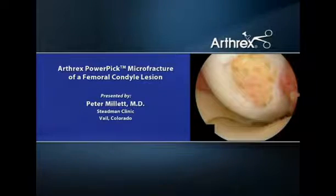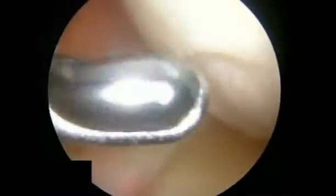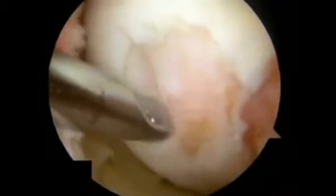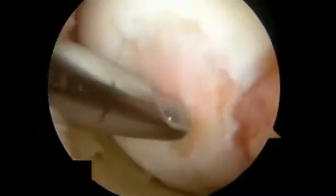This is a case example of a chondral defect of the medial femoral condyle. After visually assessing the defect, the surgeon should remove any unstable cartilage and expose the underlying bone surface. The calcified cartilage layer should be removed. This is confirmed by punctate bleeding at the defect base.